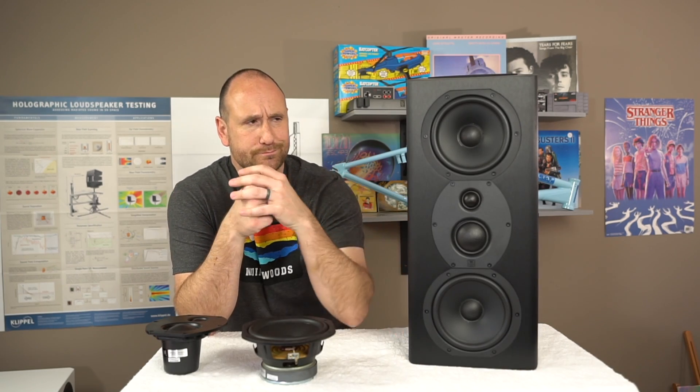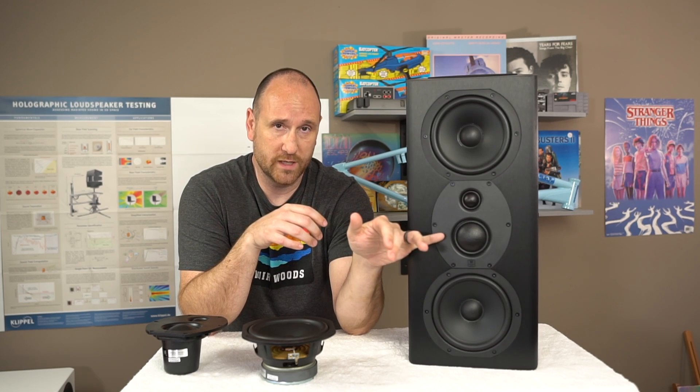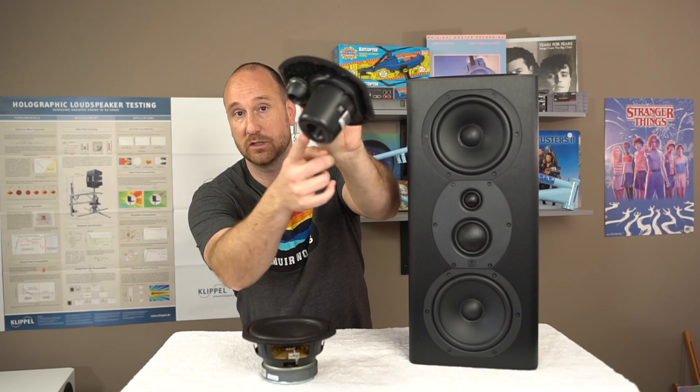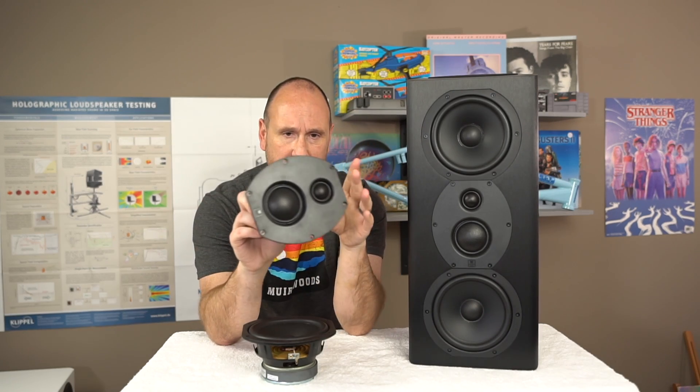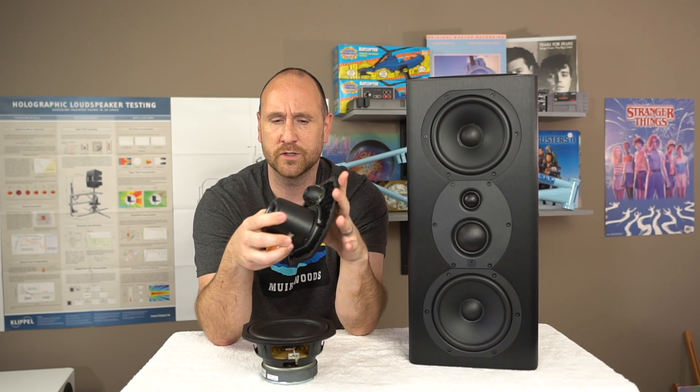The top and bottom woofers cross over at around 500 hertz, and then the two-inch dome mid-range takes over — it's got its own little enclosure. Then the tweeter takes over at around two kilohertz, maybe 1.9 kHz. Specs will be on their website if you're curious.